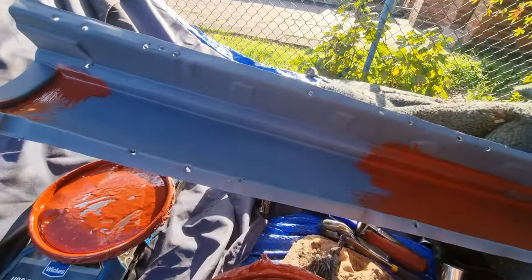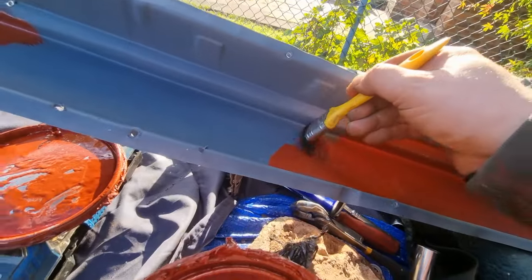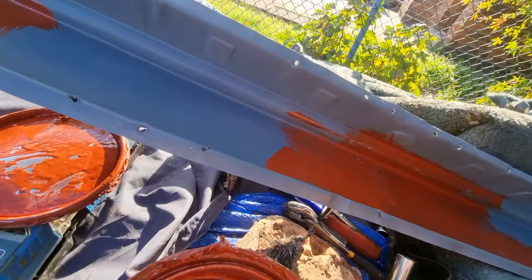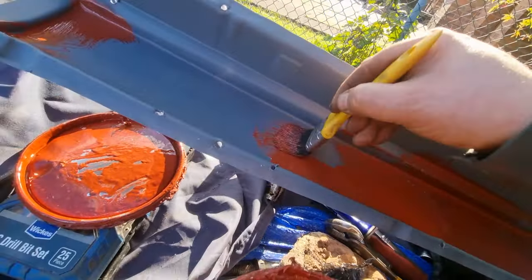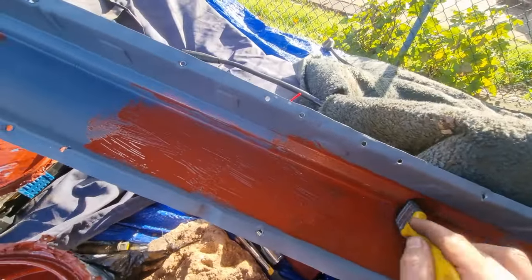Just painting the outer sill. This outer sill has been etched primed, stone chipped, and now I'm putting some red oxide in there — double the protection. Make sure all this is protected.